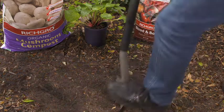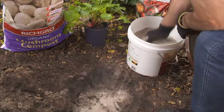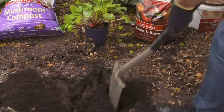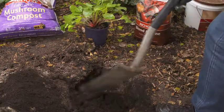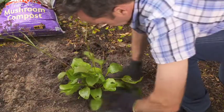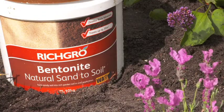When planting a single plant, dig a hole and place a handful of Bentonite Sand to Soil in the bottom of the planting hole, along with a shovel of compost, and then mix it all in. Place the plant in the hole and backfill with a 50-50 mixture of the existing soil and mushroom compost, plus another handful of Sand to Soil and fertiliser.